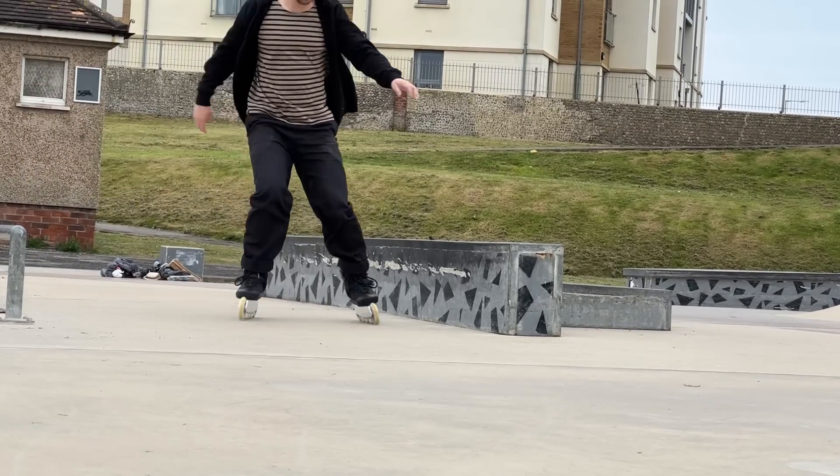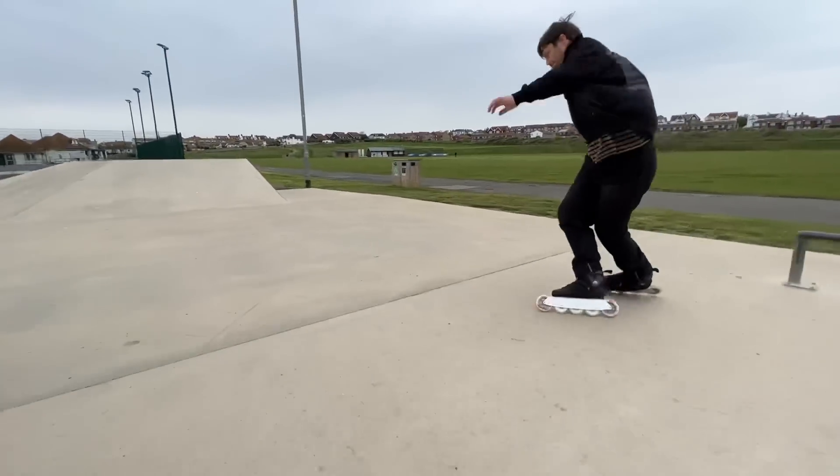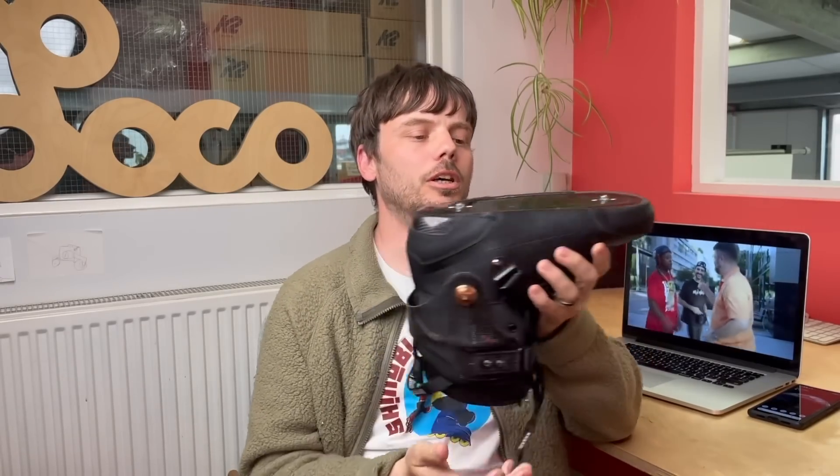I use carbon fibre boots already, but that's the first time I've used a carbon fibre cuff. I can see the benefit in terms of lateral support — it's really stiff — so if you're in the middle of a manoeuvre you can get quite precise results. It's a really good option for big wheel skating, and there's a bit of a lack of options on the market to attach a wizard frame to as a completely flat boot.